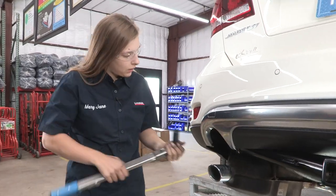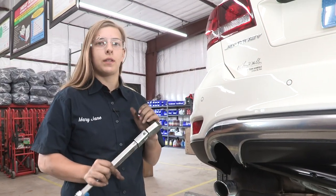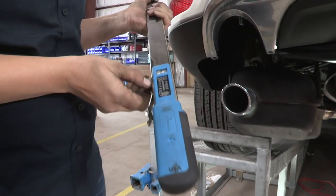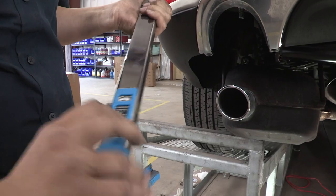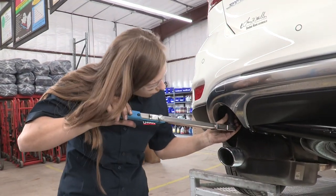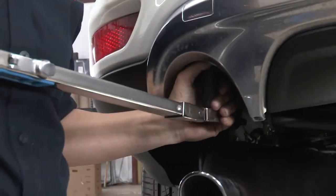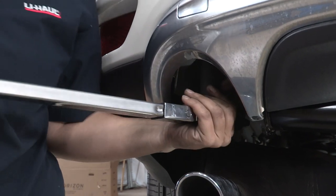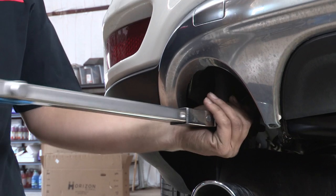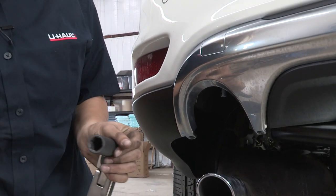Still on the driver's side, I'm going to move to that back bolt. We're still going to be using a three-fourths socket, and we are going to torque that to 75 foot-pounds. Then we're going to do that on the passenger side as well.